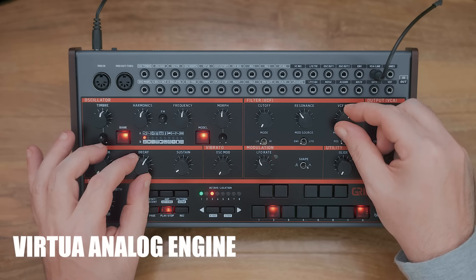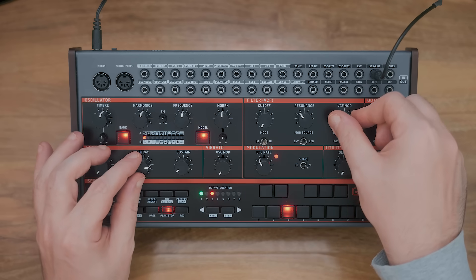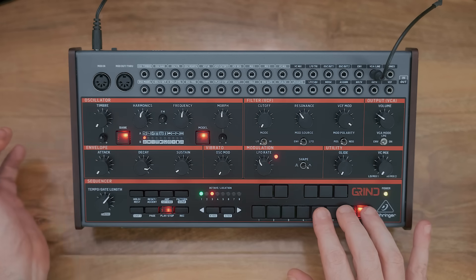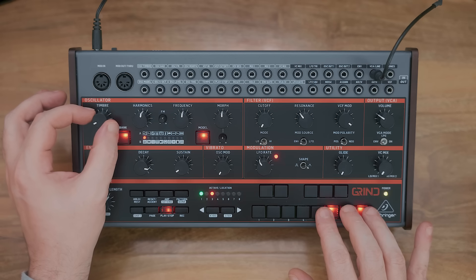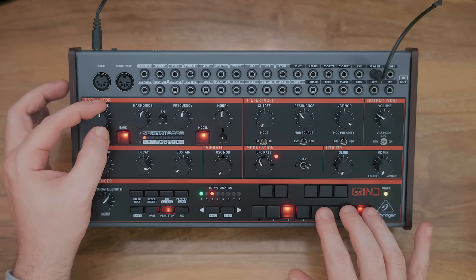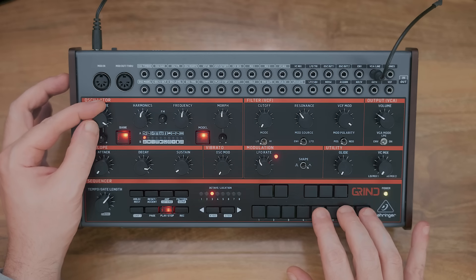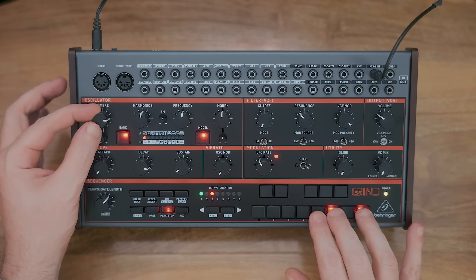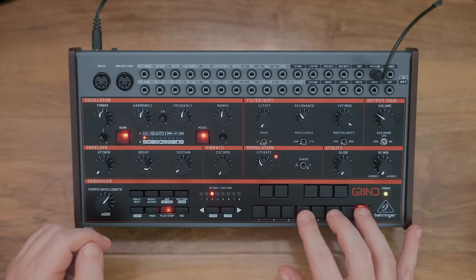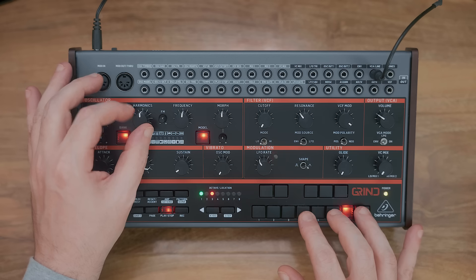Here we're running the virtual analog engine, which is a dual oscillator with square and saw waves. The timbre control — or 'timbre' for Americans — manipulates the square wave from being a narrow pulse to a full square and then to a hard sync formant. The harmonics control will detune one of the two oscillators, with 12 o'clock being the center position — great for getting that fat detuned bass sound and adding other notes and octaves.